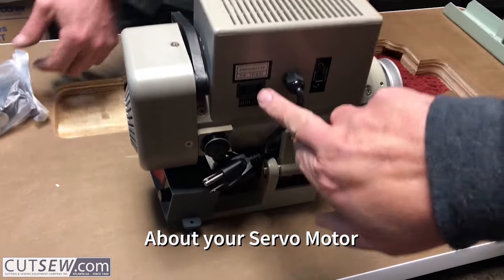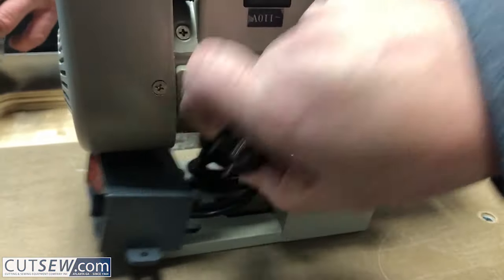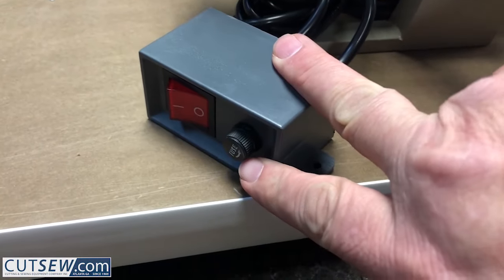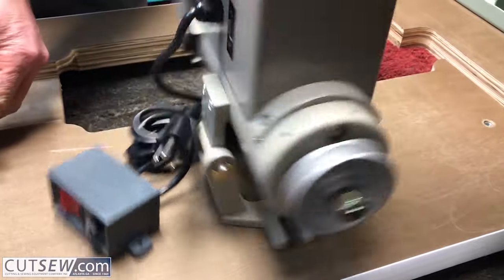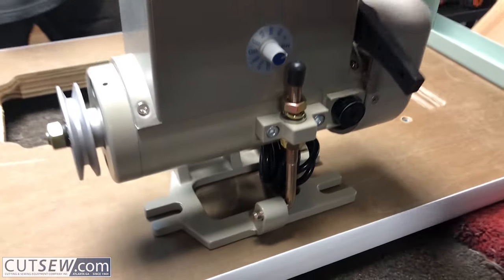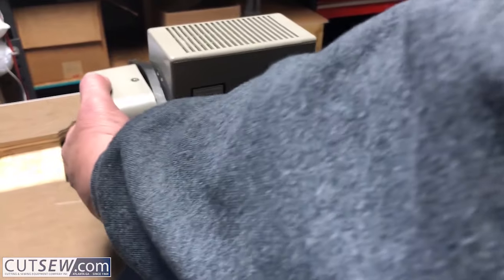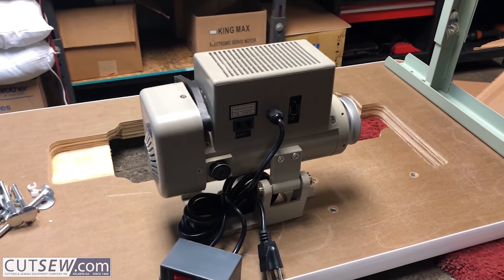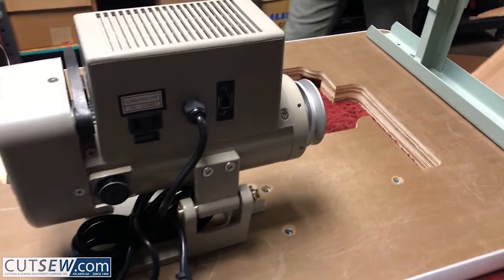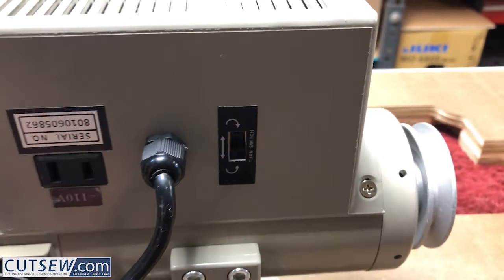This is your servo motor. You have a 110-volt plug in the back for a light. The power cord plugs into a regular house socket. The on-off switch for the fuse, and the speed control — speed control faces the front of the machine. You also have a motor direction switch. With the DDL-8700, you do not have to touch it. Leave it where it's at.